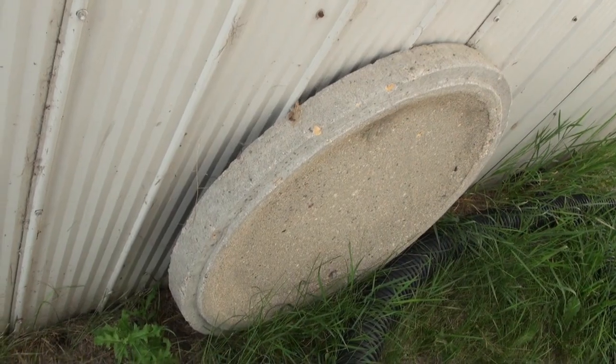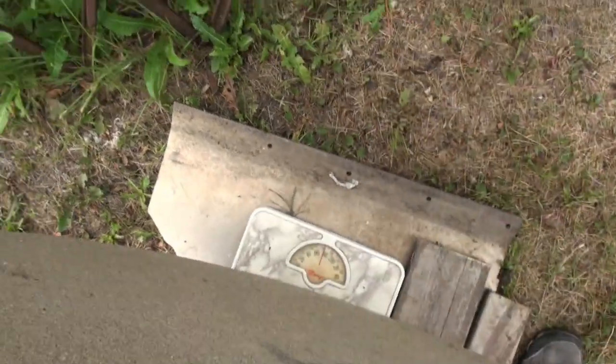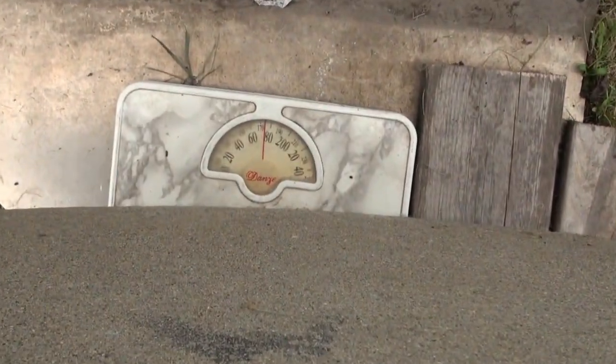This is my old septic tank lid, and that thing is heavy. If you're curious what it weighs, I plan on putting it on the scale. It's over 170 pounds, it looks like.